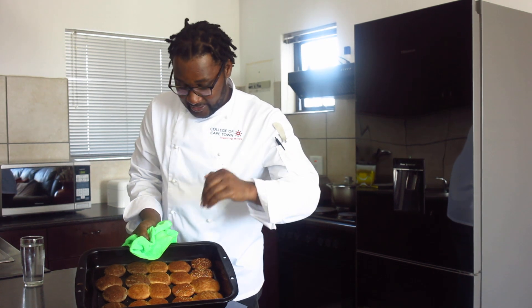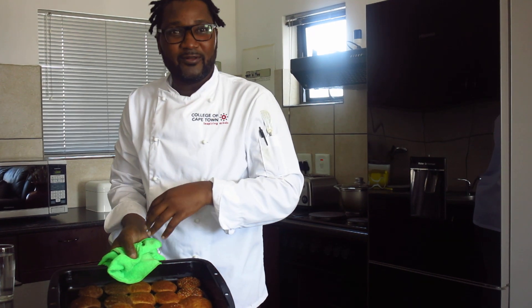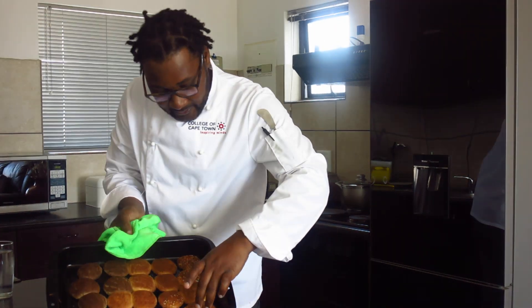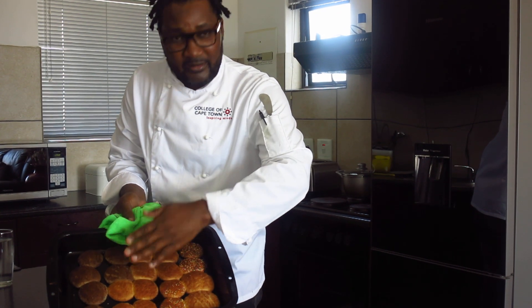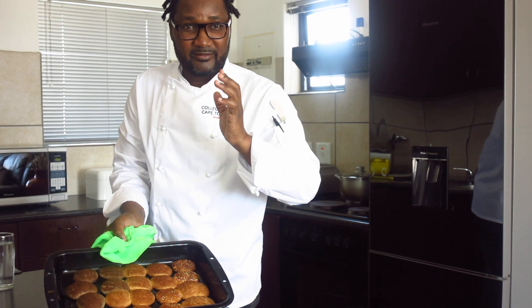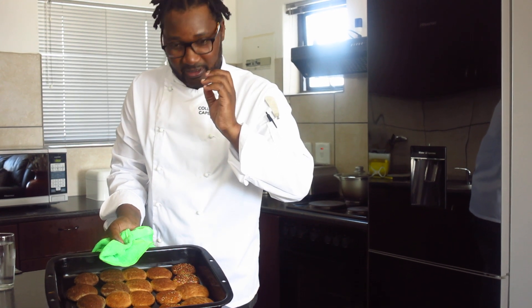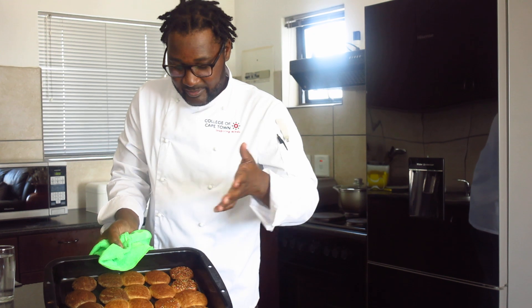But it doesn't take away the perfectness, or the cookie-ness of the American cookie. So this is all — there is nothing much to talk about, because our cookie is perfect, just as we expected them to be. So this is the American cookie.